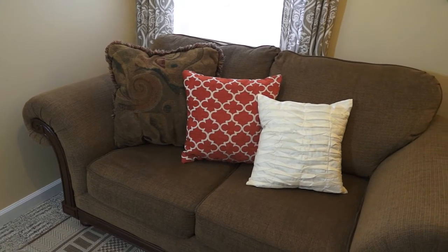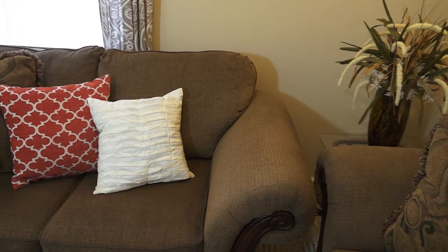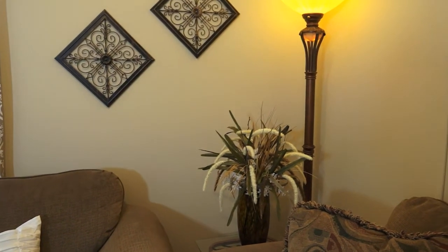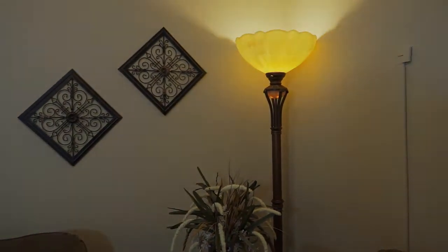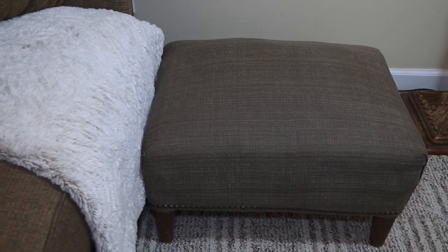Most of you will recognize this furniture from my living room. This floor arrangement I used last year in a look-for-less collab, so it's just a recycled floor arrangement. This ottoman is a DIY reupholstery piece that I've done, and I did add some nail head detail to it. I will link that in the i-cards so you guys can check it out for those of you who missed that DIY.